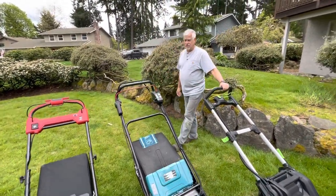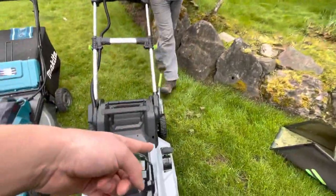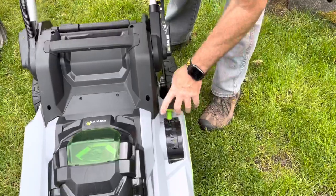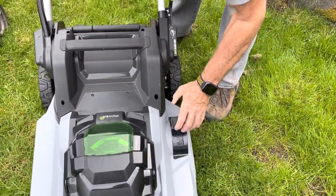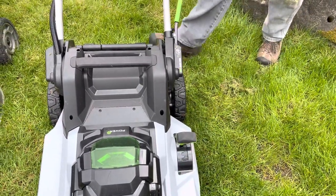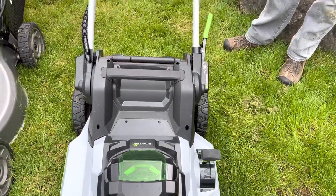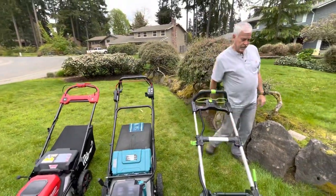Ergonomically the Makita is great — I really like it better than the Ego for ergonomics. I'm pretty sure Ego has fixed that in the newer model. Height adjustment is pretty similar, super easy — you just grab the adjustment and raise or lower it. Honestly I don't think I've ever used it in any position except whatever I set it to originally.